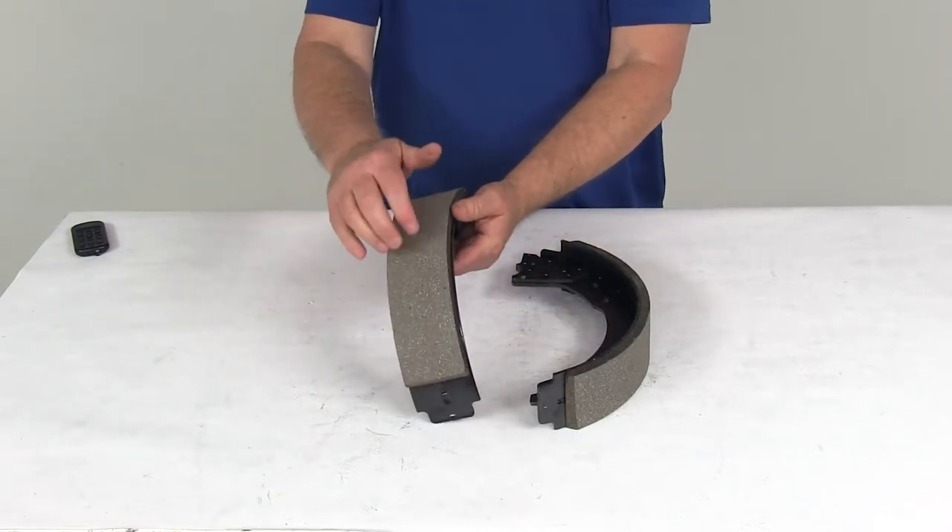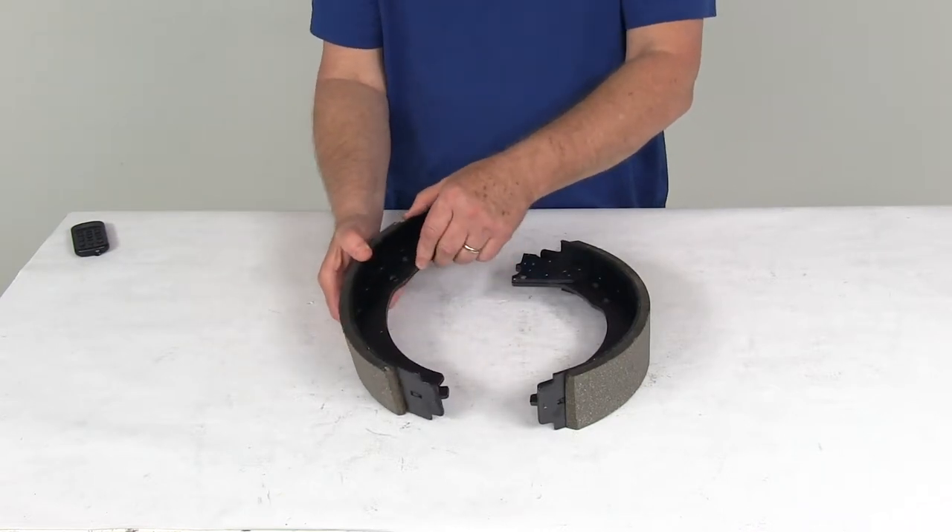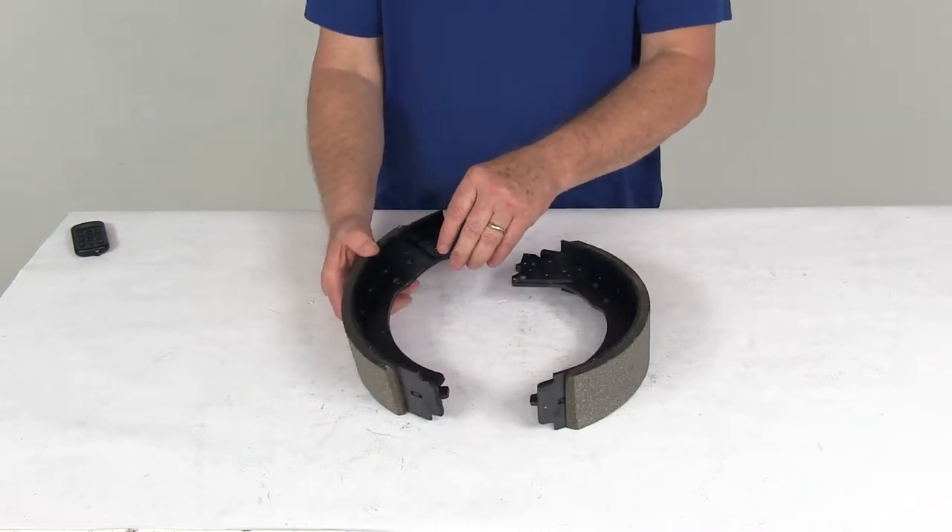The shoes are an automotive grade friction material, which is molded to the brake shoes. Since it's fully bonded — not riveted to the shoes — it gives you a lot longer life and more braking torque.